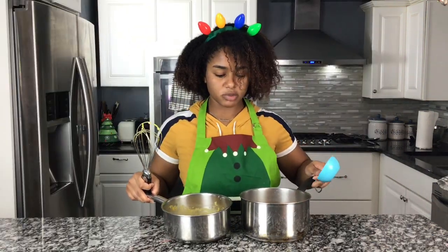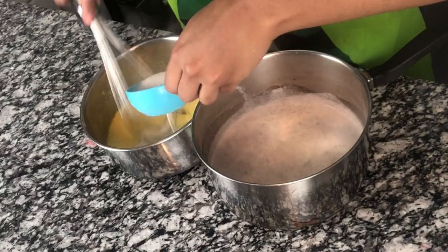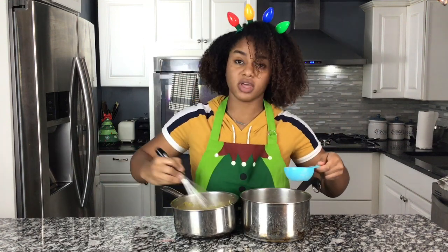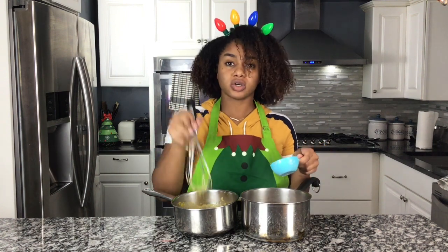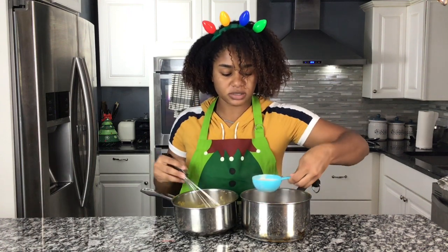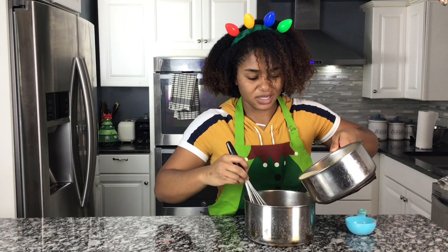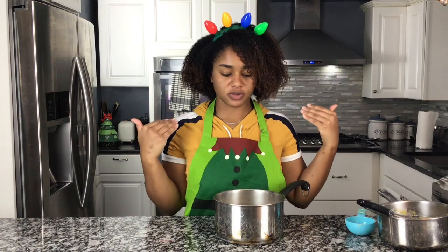I have my hot milk mixture and my egg mixture. I'm gonna take a spoonful of this at a time, pour it in and whisk. You want to temper the egg — if I were to just pour the egg mixture straight into the hot milk mixture, it would instantly cook the egg and make little pieces of scrambled egg, which is disgusting. By pouring in a spoonful at a time and whisking it together, then pouring it back in the pot, I'm gonna put it back on the stove and let it finish cooking until it thickens, then put the vanilla in and let it start chilling.